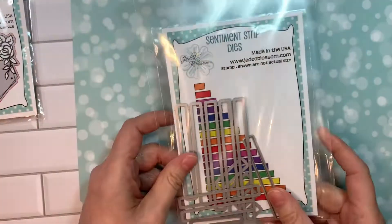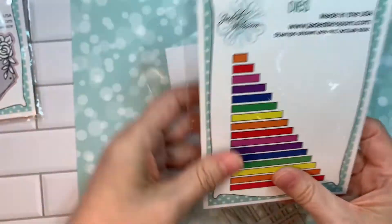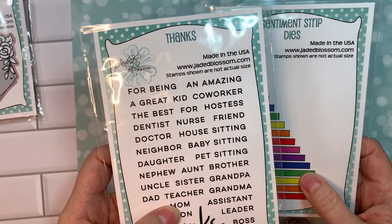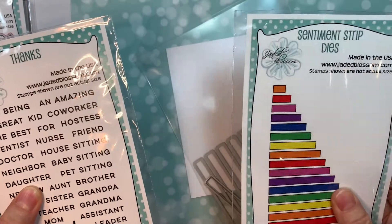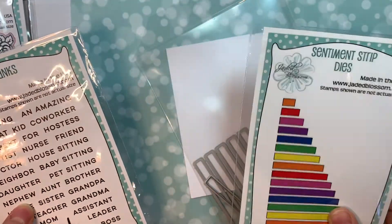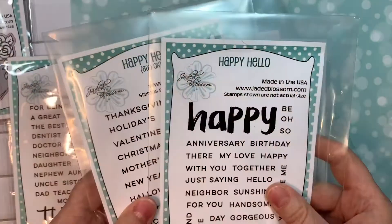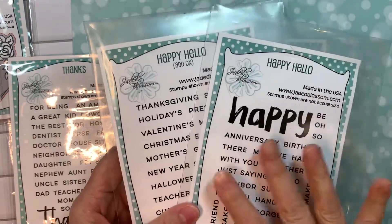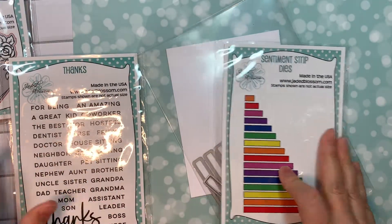Next we have our sentiment strip dies. These sentiment strips basically fit all of our sentiments from all of our happy hello stamp releases. These strips fit all of those little words from those releases. We also have our old happy hello set — this one and this one from previous releases — and those strips fit these too, along with some other sentiments from Jada Blossom, which is always awesome.